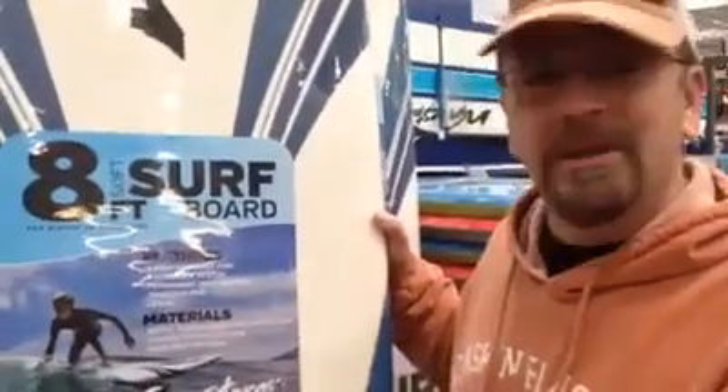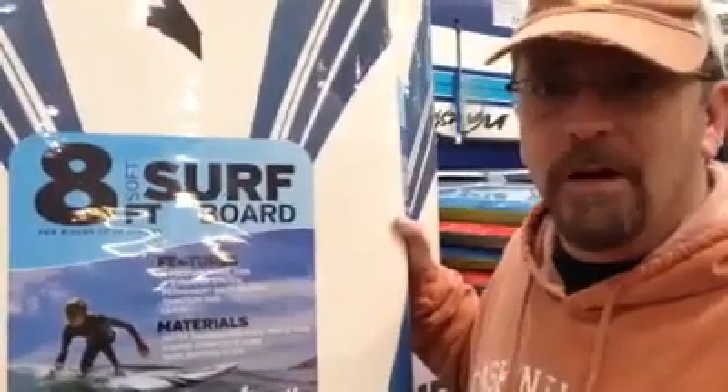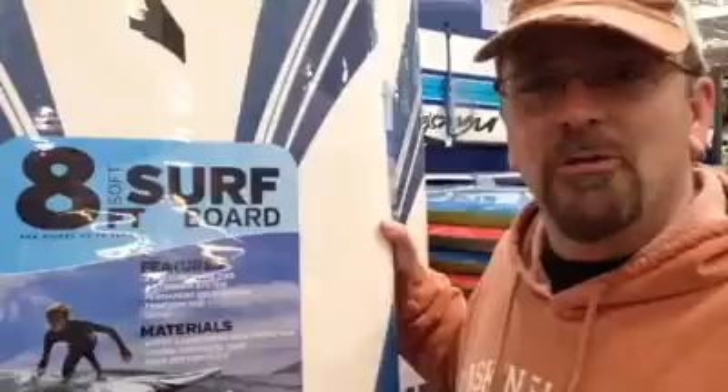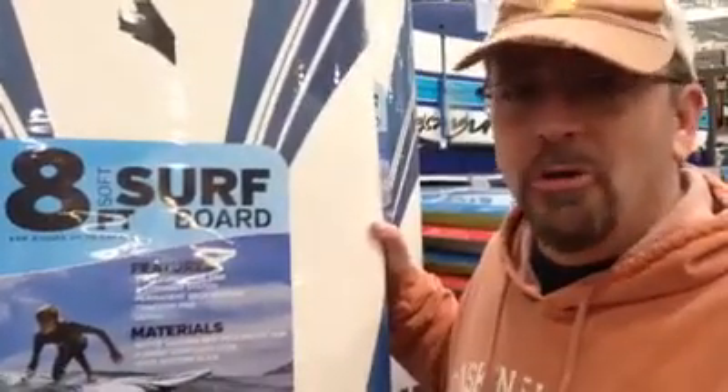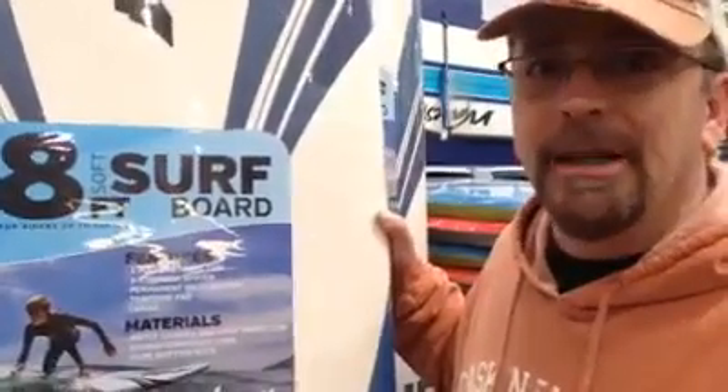This is a great surfboard. It's eight feet long, which is a lot longer than a surfboard I've ever owned. This surfboard is made for you to hang 10, but it's so good — it's Costco good. And if you wanted to, you could even hang like 11. See you next week.